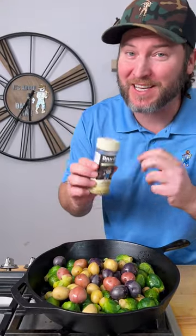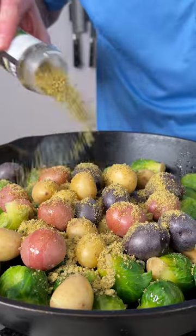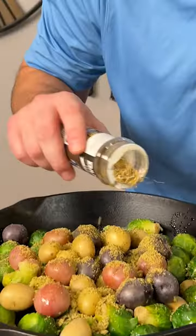Now it's time for the Dano's Cheesening. That's the cream top — we're gonna add a bunch of that. Then we're also gonna throw in some of the black top. That's the crunchy. Now we got everything nice and coated.